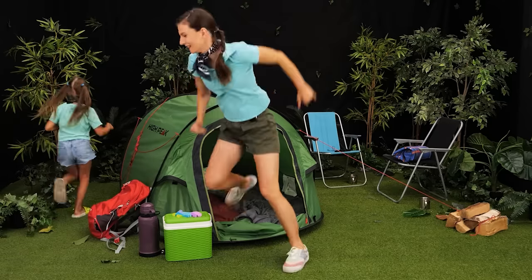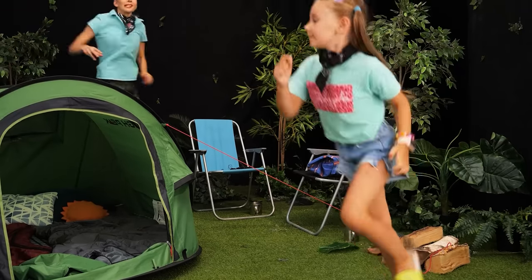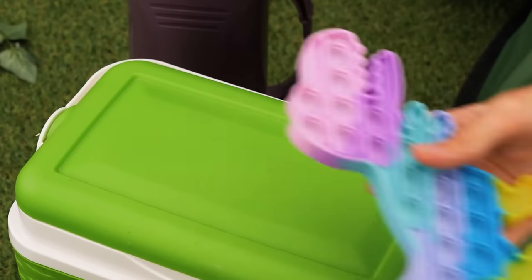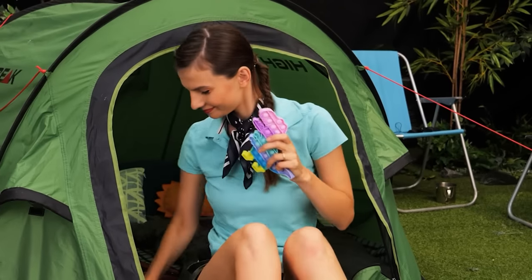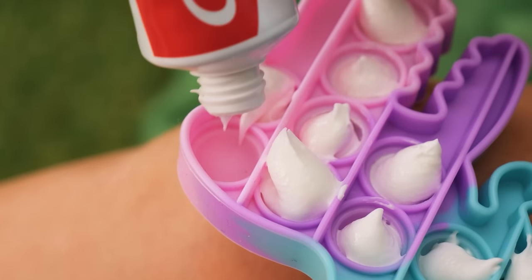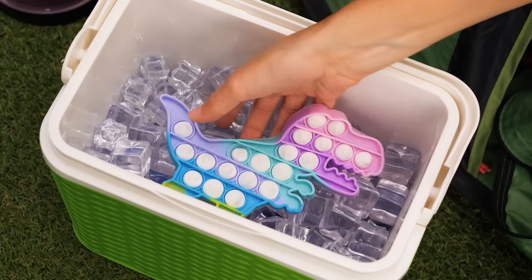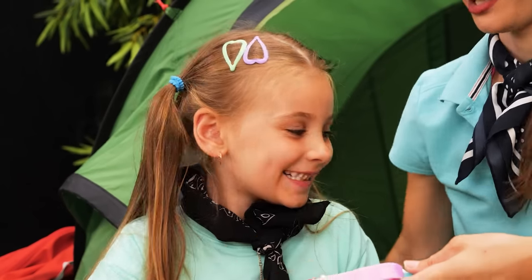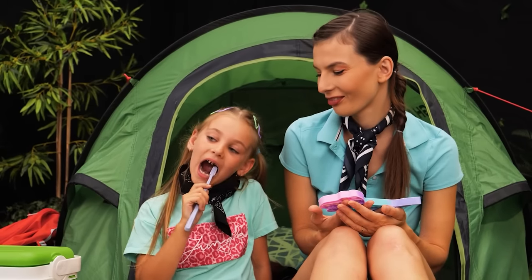Good morning, girls! Ooh! Someone's a bit stinky! Let's brush our teeth! No! Yes! I don't want to! Where are you going? Come back! No! Wow! Oh… Hobbit toy… I have an idea! I'll put some toothpaste in it! And cool it down! Now let's wait! I wanna try it! Here's your toothbrush! Thanks, Mom!